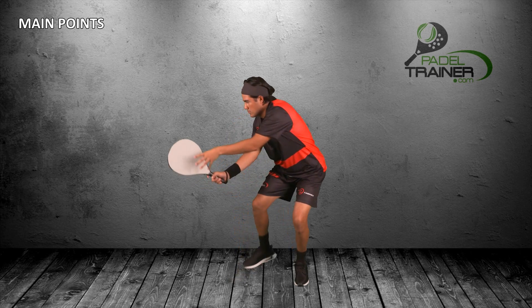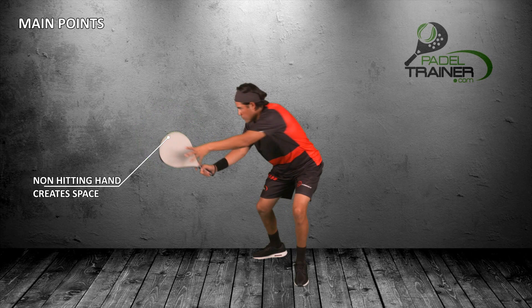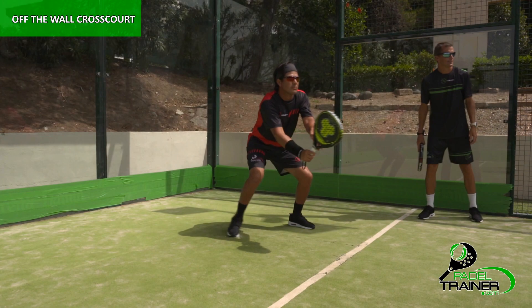Remember: early preparation of the racket while rotating back both hips and shoulders, adjust with small steps whilst looking at the ball, contact point in front of your body and long follow through allowing you a good body weight transfer.